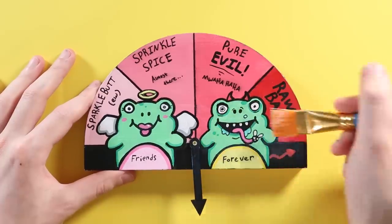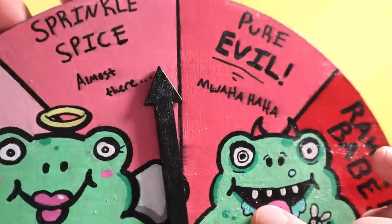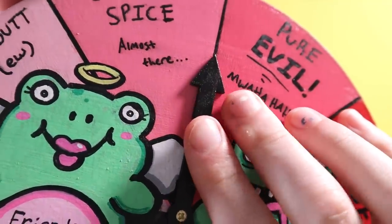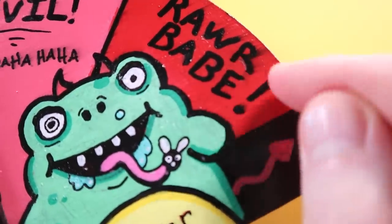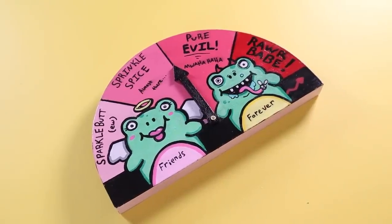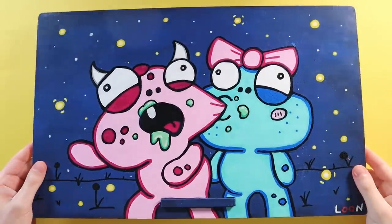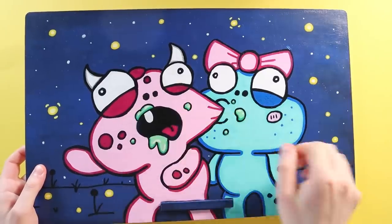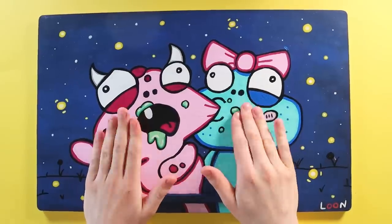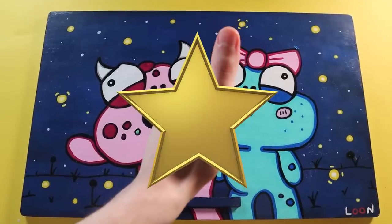Whenever I use Mod Podge or liquid varnish, a lot of the time it smudges the paint no matter how long I let it dry. This thing was drying for like two days, so that's kind of a bummer. Plus it always leaves a sticky residue. That's why lately I prefer using Mr. Super Clear or spray varnish — it works a lot better. You have to wear a mask and do it outside, but I feel like that's worth it. This laptop desk I painted for my fiancée I originally sealed with liquid varnish, and when she used it the paint actually chipped off. I went back and sealed it again with Mr. Super Clear and that's been working a lot better. Gold star to Mr. Super Clear.